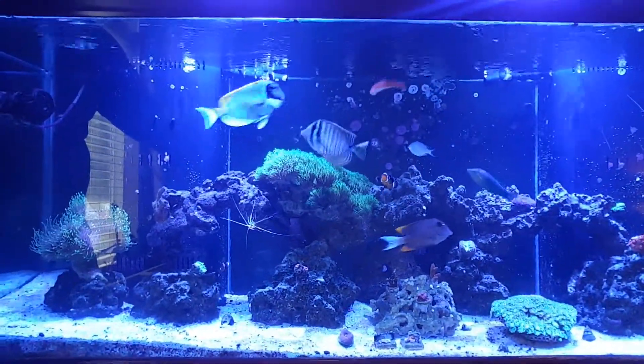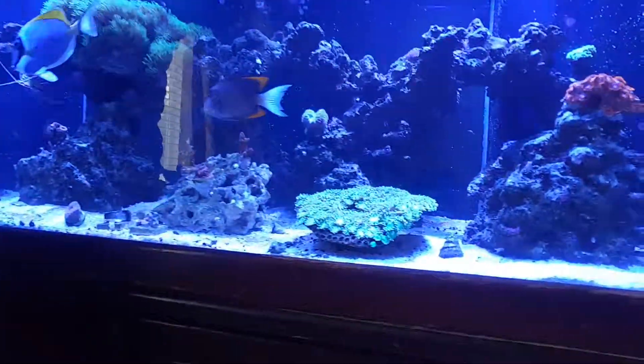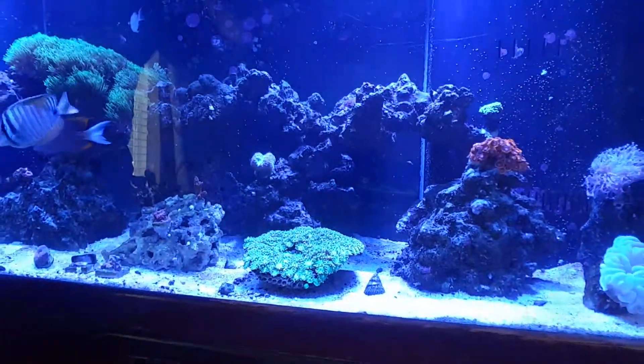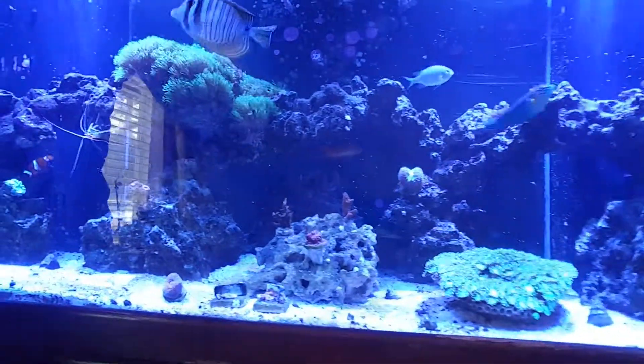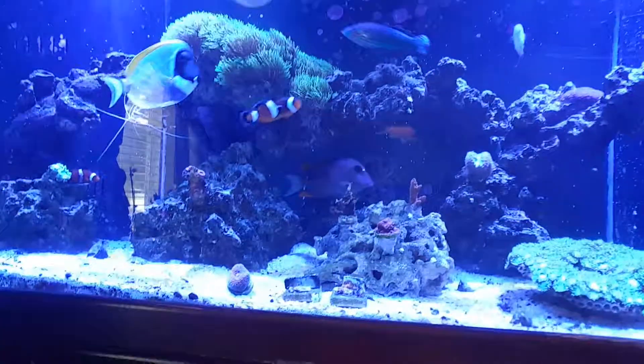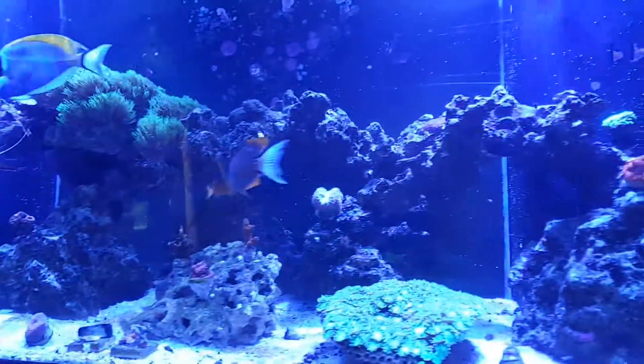Hopefully if we lose power, it won't be for long. You can see the turban snail is out nice. Got my acro. Acan's doing good. I'm having some issues with coral, which I'm going to do a video on that shortly.